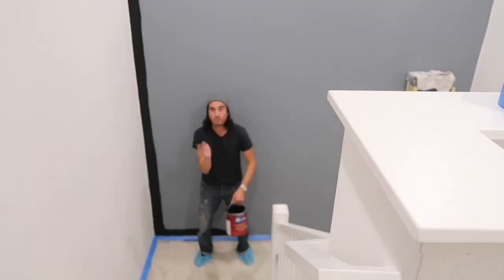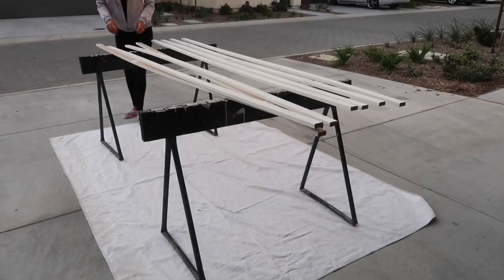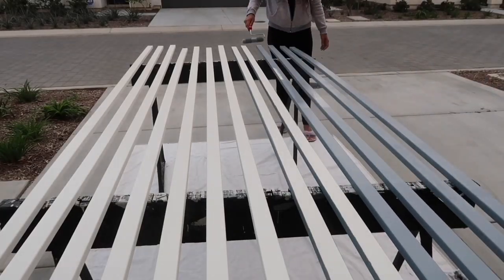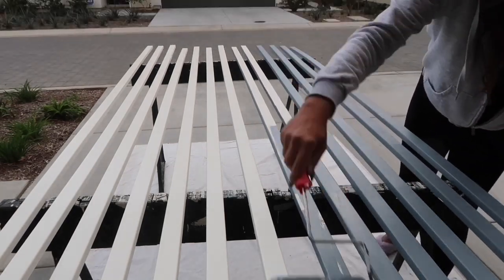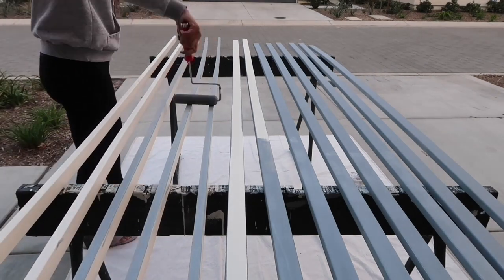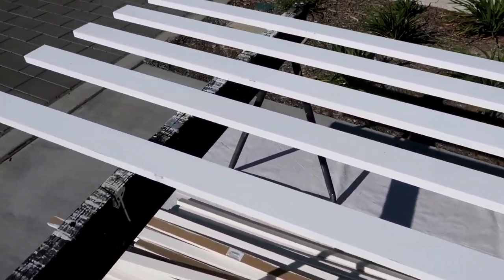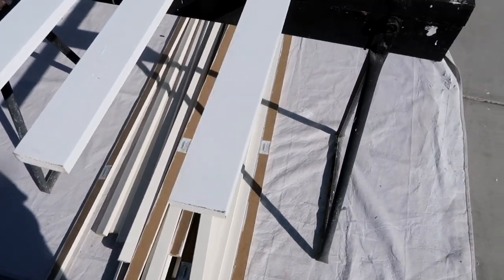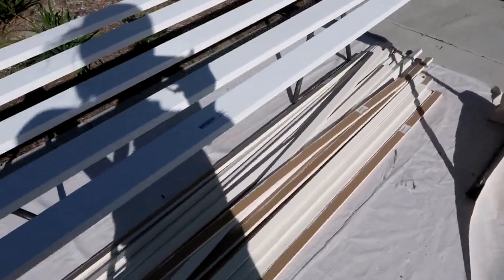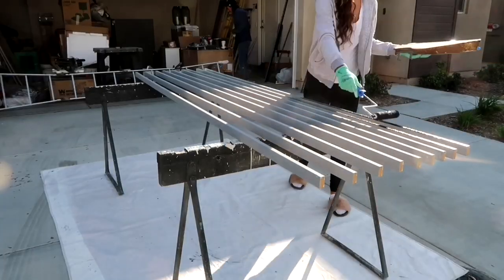The wall has already been primed with Kilz primer with a little bit of black. Now we're going in with the Tricorn Black flat paint on the wall. I'm setting out my slats — these are the 1x2s — getting them ready to prime. I'm priming again with Kilz and a little black added, which is why it has that gray finish. I do this with everything I'm painting black. These wood slats — the 1x3s — are what I use around the perimeter of the wall.